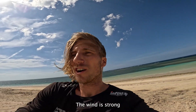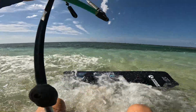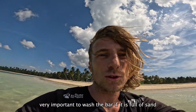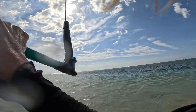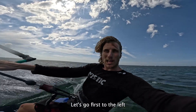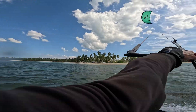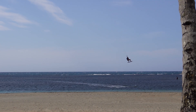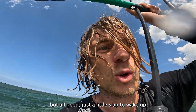Let's go — wind is stronger. Very important to wash the bar if it's full of sand, especially on the trim line. Let's go first to the left — control, spin, immediately landing it. Immediately a nasty crash, just a little slap to wake up.